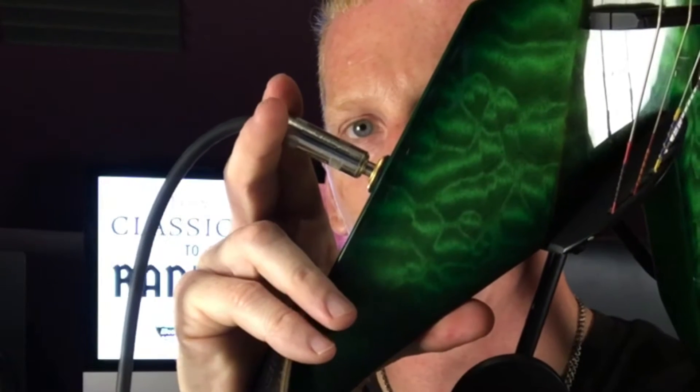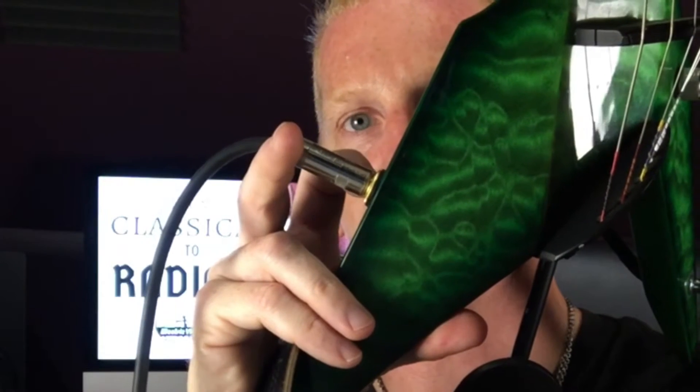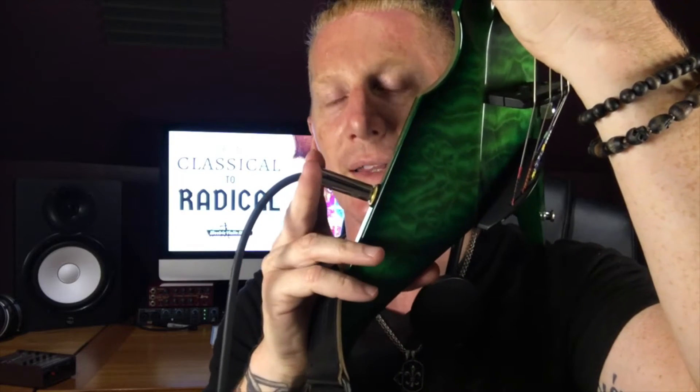I want to show you how to plug in a quarter-inch cable. A lot of people don't do this correctly. The jack is on the side of mine — they're sort of different in every case. You stick the quarter-inch cable into that jack and press it in. You can see a little bit of that shaft left right there — that's no good, there's no signal coming through there. Press it till it clicks and there's none of that shaft left.